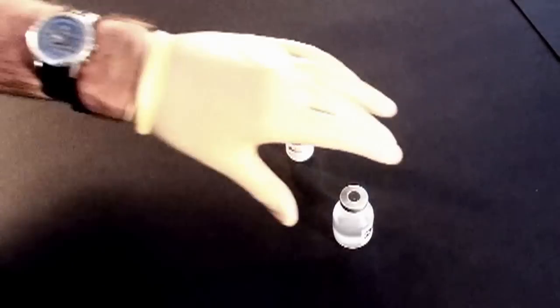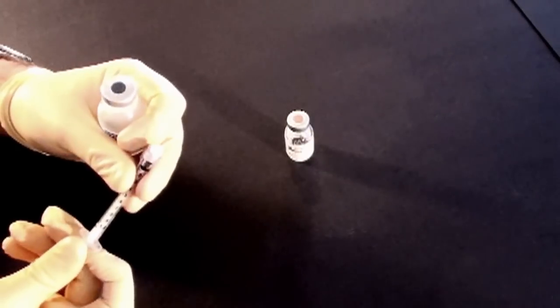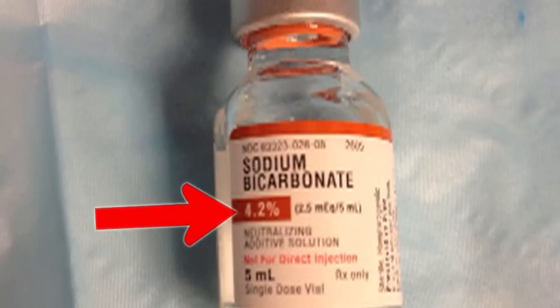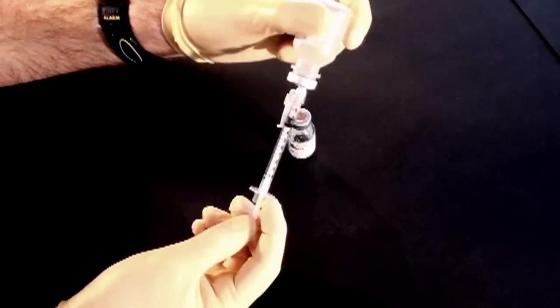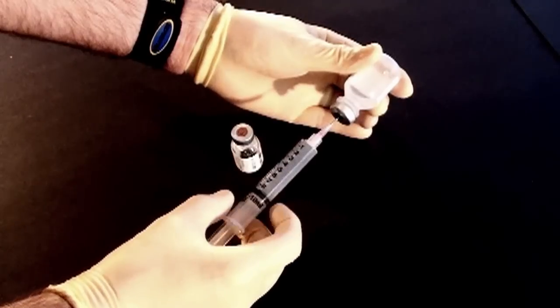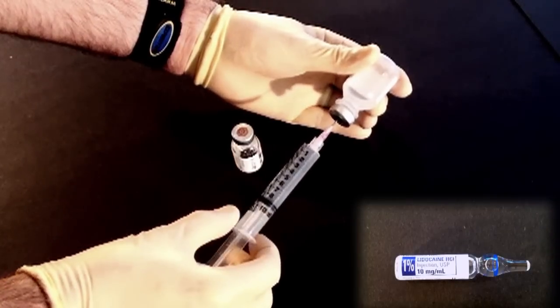Buffer your lidocaine with sodium bicarbonate to remove that awful sting. Depending on the strength of the bicarb you have, it's either 8 or 9 ml of lidocaine to 1 to 2 ml of sodium bicarbonate. But if you have preservative-free lidocaine — either the cardiac lidocaine or the stuff in the little glass vials — you can skip buffering altogether.